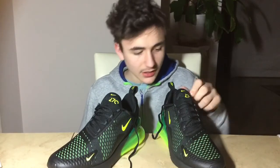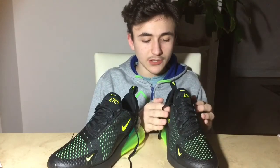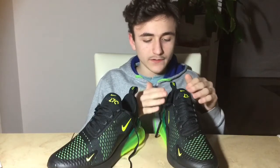Another thing about this shoe that I like is how comfortable they are on a daily basis. They don't get worn out fast, they don't wrinkle anywhere, they don't have any weak spots that get very dirty quickly. These shoes are very durable so they will last you a pretty long time.